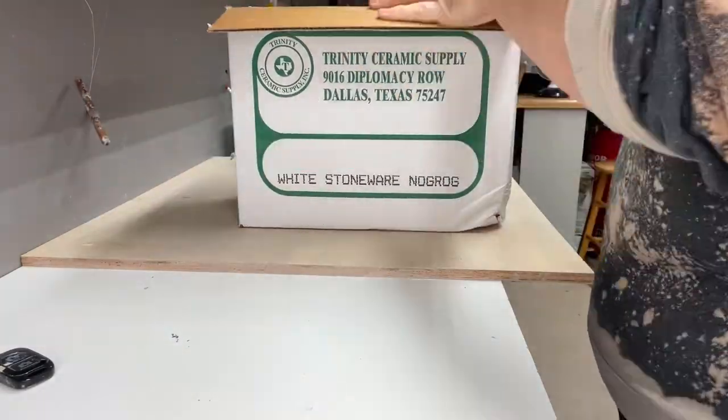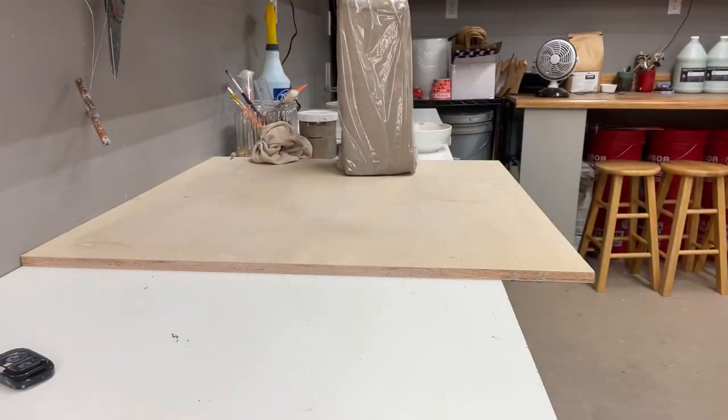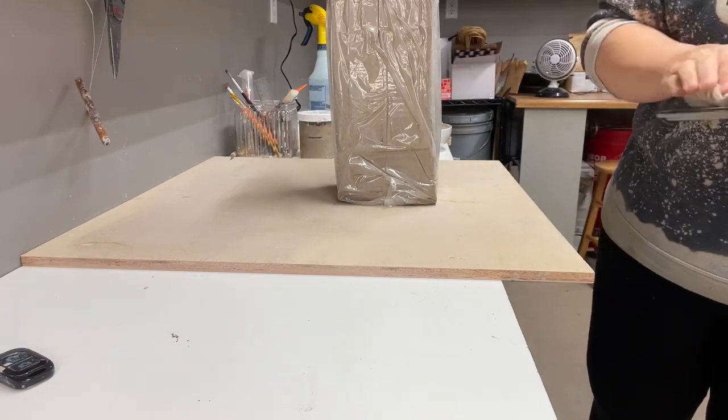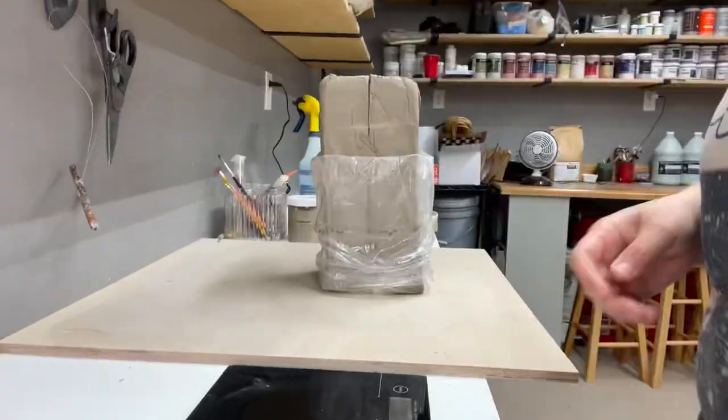Welcome back to my channel everyone. This is Aubrey Morrell. In this video I'm going to be showing you the process of making some test mugs for this large order that I've been working on. I'm trying something new today with the voiceover so let me know what you think and let's just get into it.